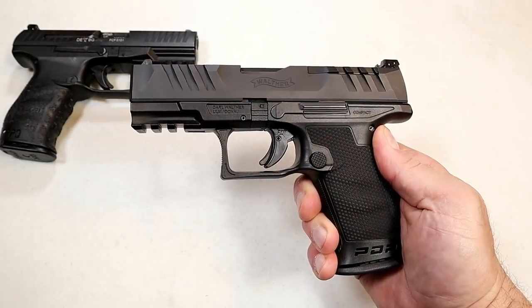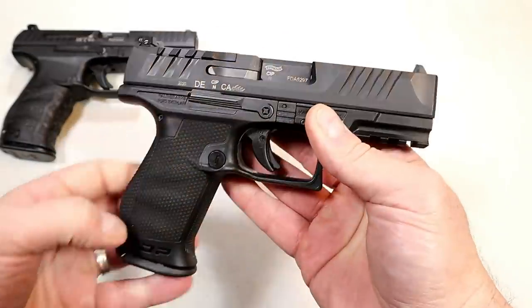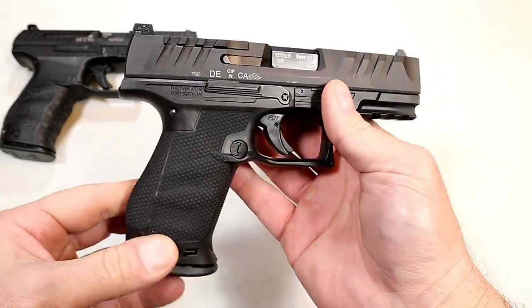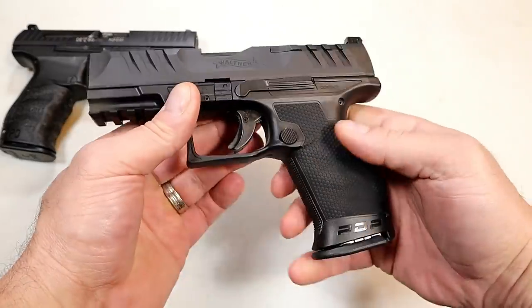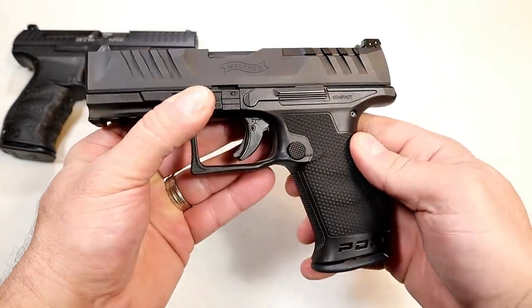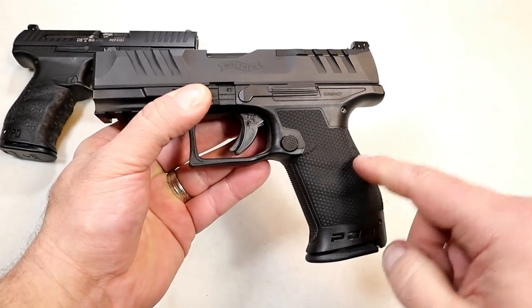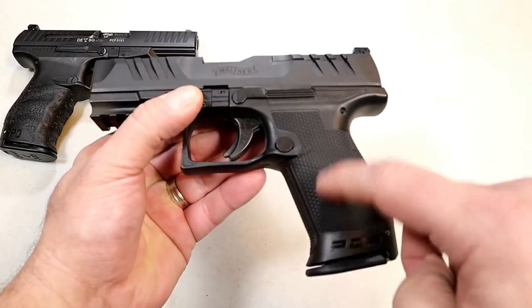Hey there friends, thanks for checking in. Today we're looking at the new Walther PDP Performance Duty Pistol. There was much anticipation once Walther announced they were producing a new pistol — people wondered what it was. They're releasing it today, and it offers so much. The performance duty part is a theme that runs throughout the features.